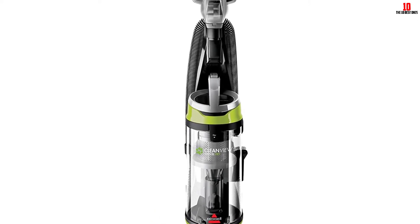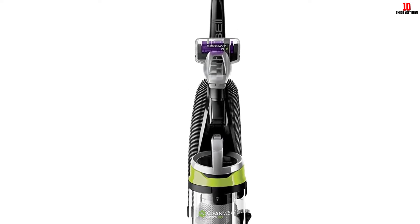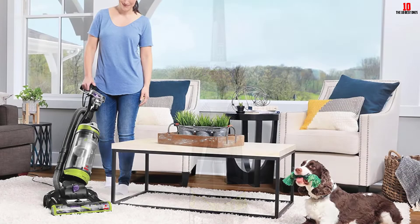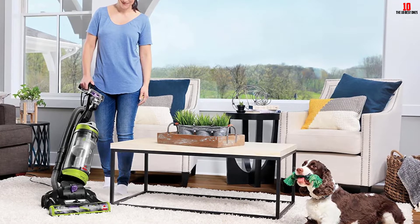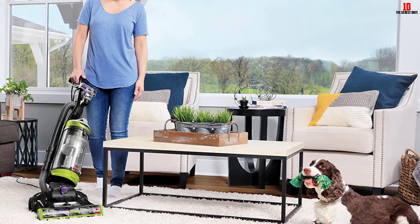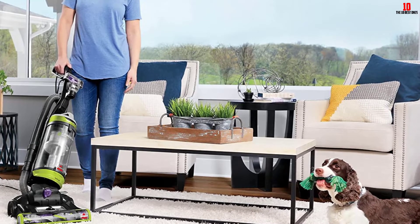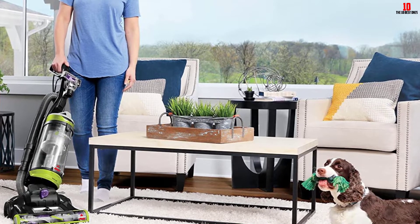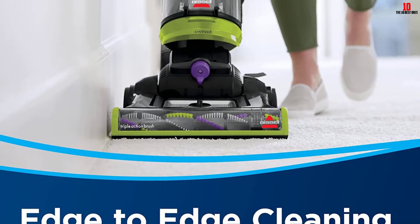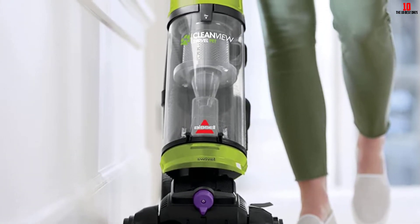The Bissell CleanVue 2252 introduces specialized pet tools to deal with pet mess. The dust box is much easier to empty and delivers a mess-free environment. It additionally includes a hose with around 6 feet of length. The dust cup capacity is slightly higher than many other vacuums — you can store approximately 1 liter of dust in the dirt cup.